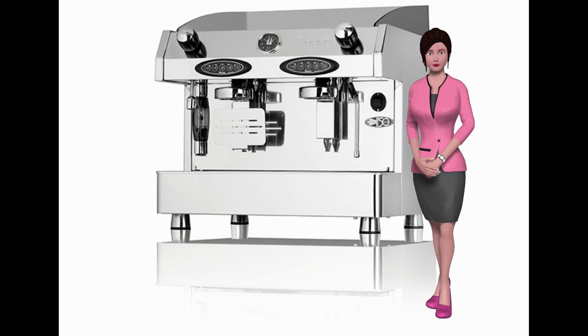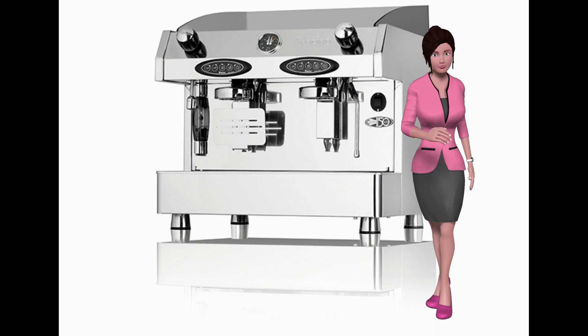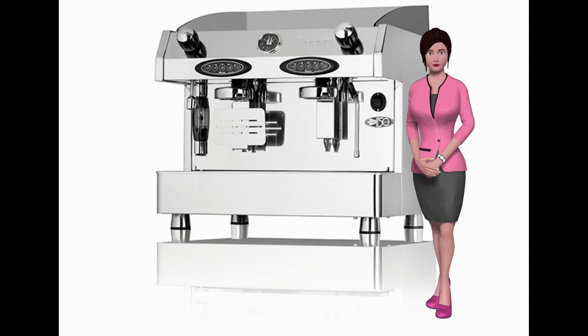For a luxury finish. If you would like further information on the Bambino espresso coffee machine, please contact a member of our sales team.